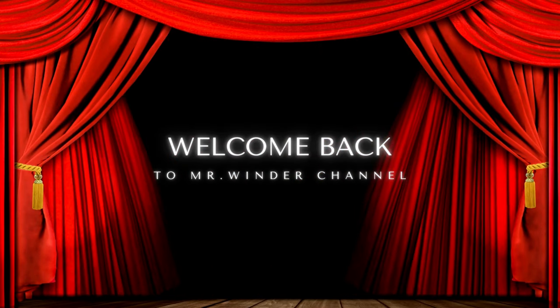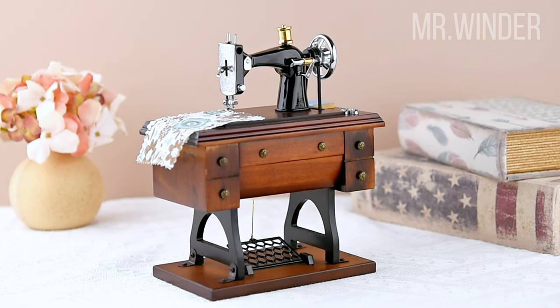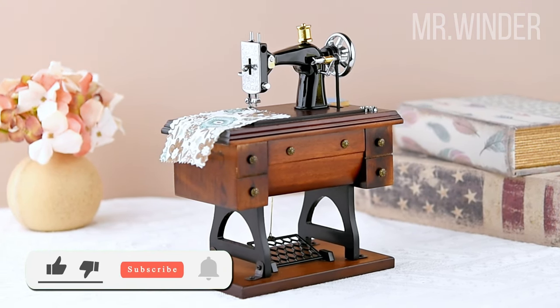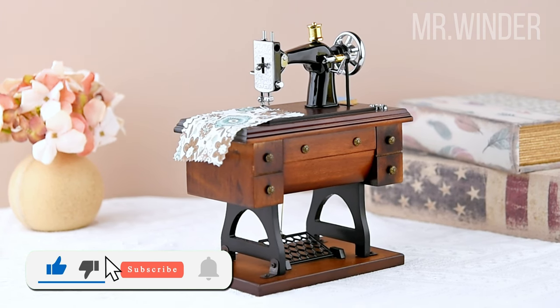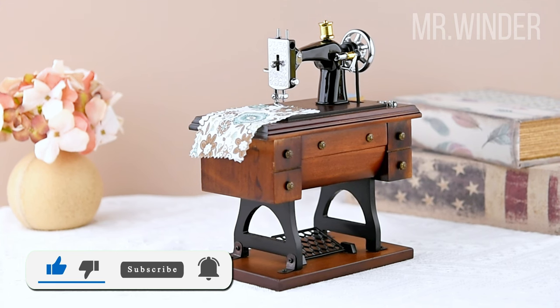Hello everyone and welcome to my channel. Today, we're taking a step back in time as we explore the enchanting world of a retro sewing machine music box. Join us on this nostalgic journey and let's dive in.